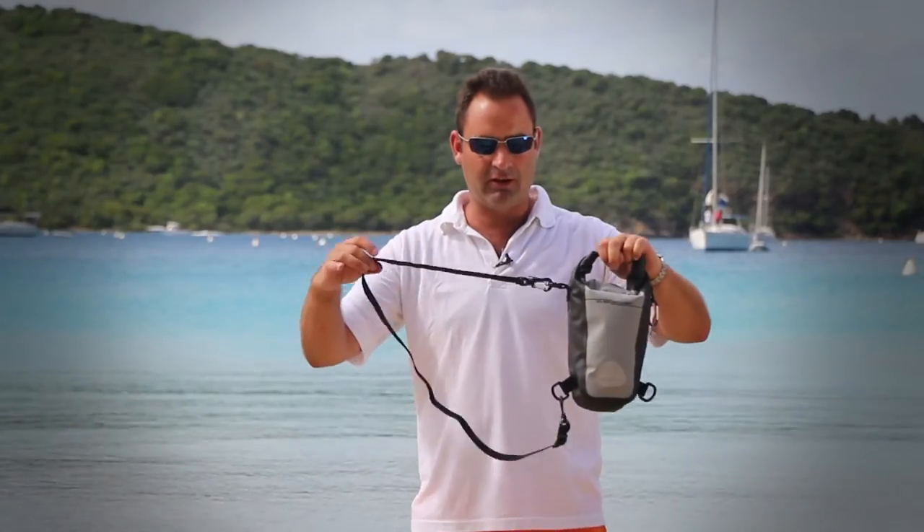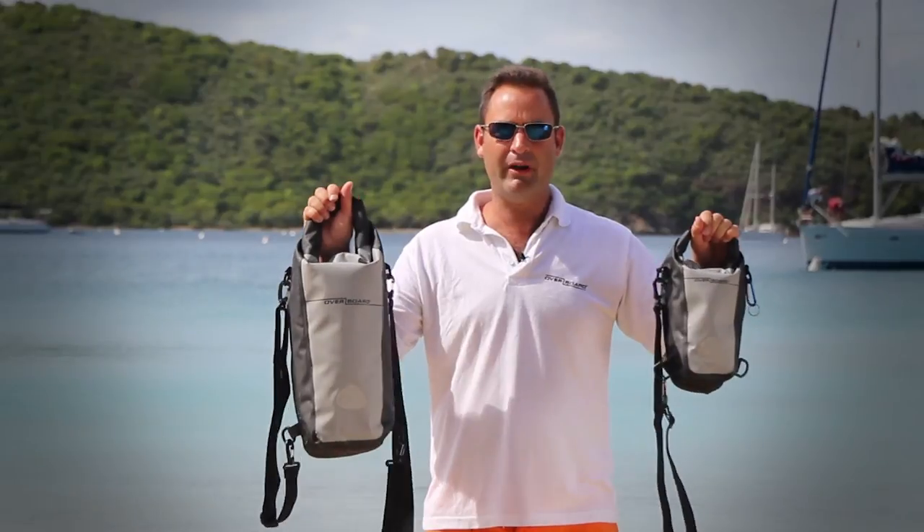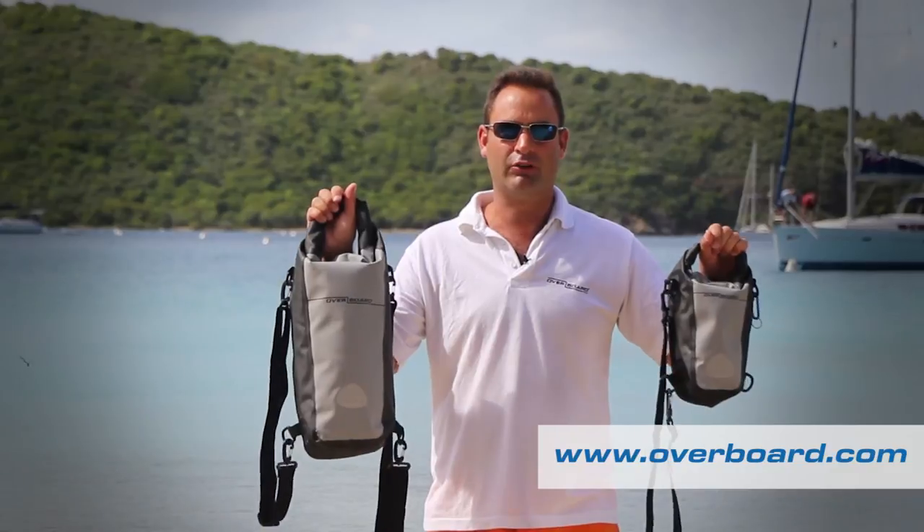Our bags are packed with features including a fully adjustable shoulder strap, a reflective patch, and of course the usual carabiner clip and extra D-rings. For more information on these bags or any of the Overboard range, visit www.overboard.com.